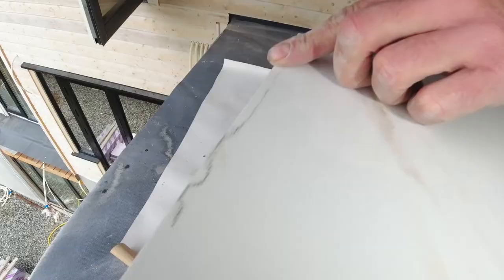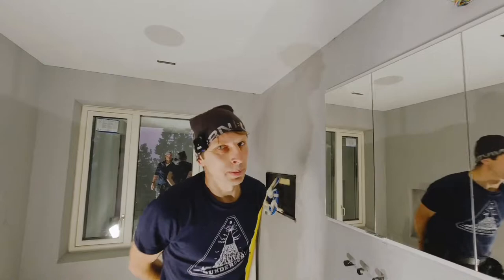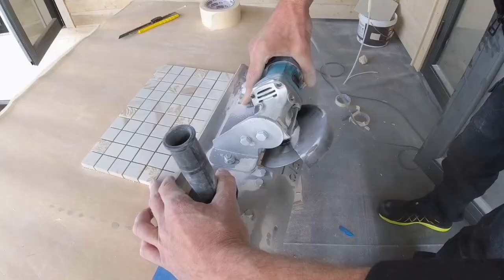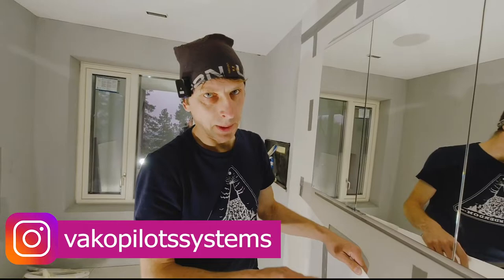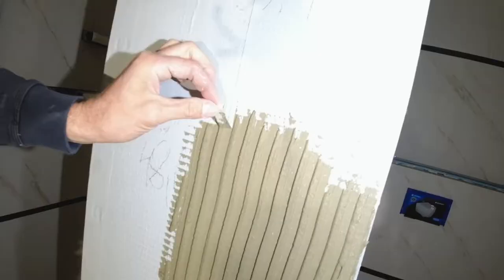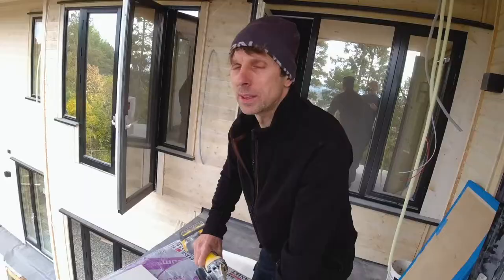We can see that some stains are left which are not possible to remove. The tile is in short supply and there is no right to fail. Hello everybody, this is Vako, a professional tiler from the Baltic States. He lives in Norway now. We're going to put this stencil on the tile for it not to shift any single millimeter. In this video, he is going to share his foreign life hacks.